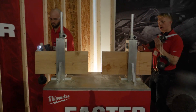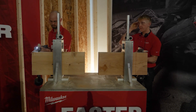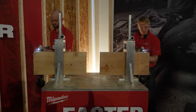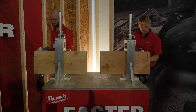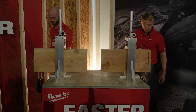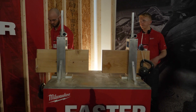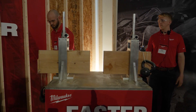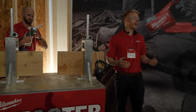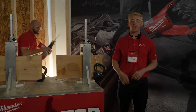In double stacked 2x12s with an AX blade and a 20 pound weight. I don't care how big that number gets in front of the word voltage — it's absolutely clear that the M18 Fuel Super Sawzall has more power.